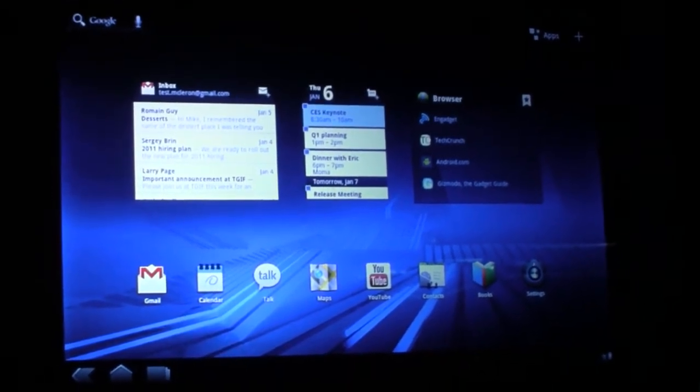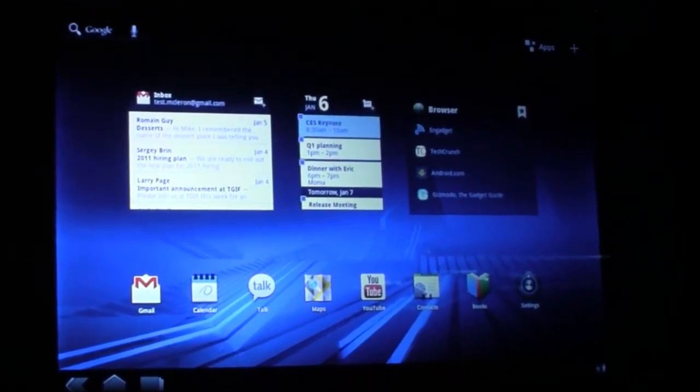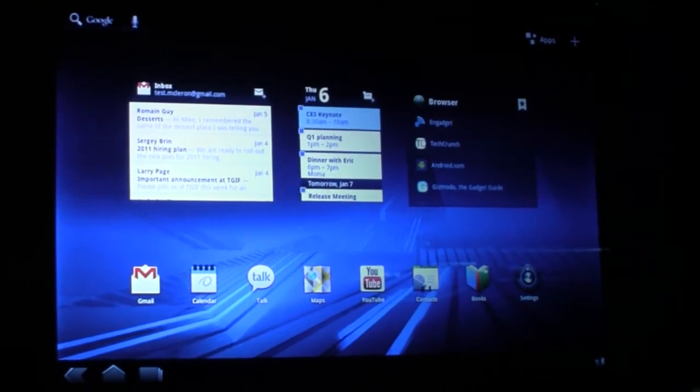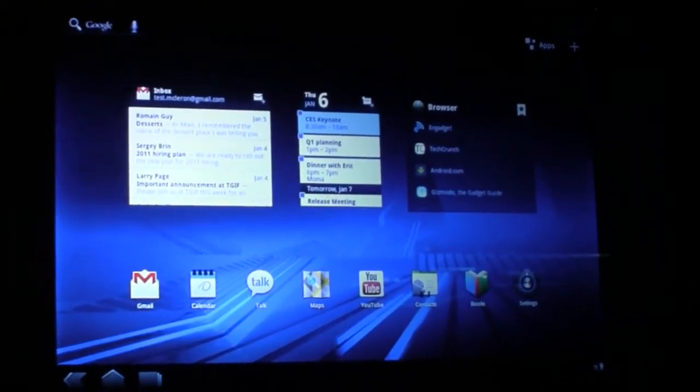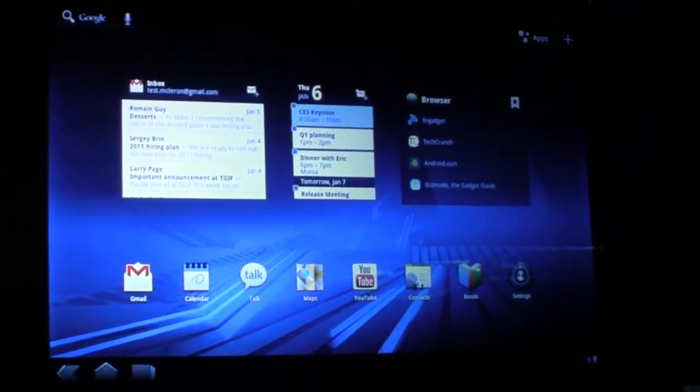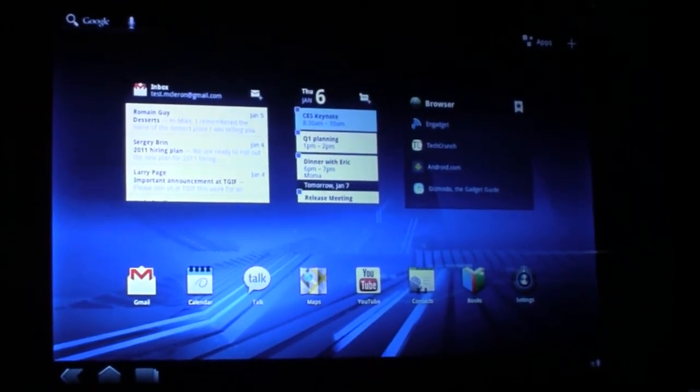The controls can reconfigure themselves depending on what you need to do. You'll see a little bit of that later on in the demo. Above the navigation controls is our new home screen for Honeycomb.